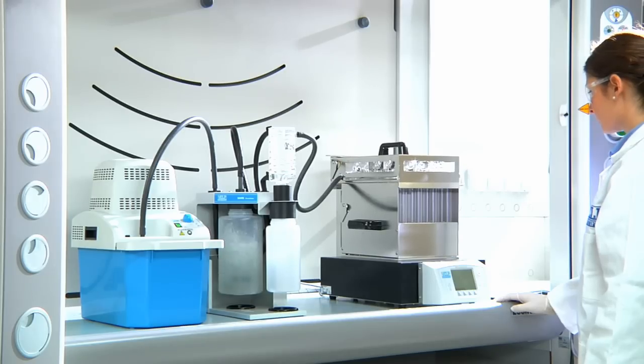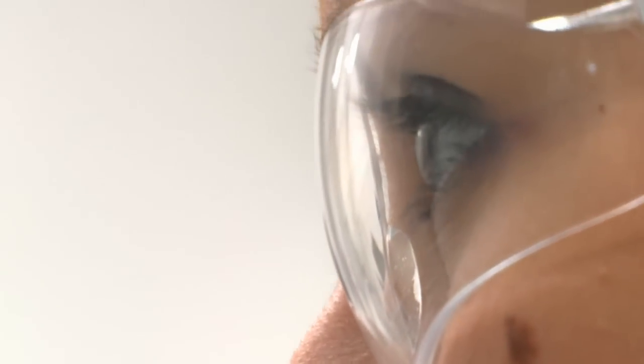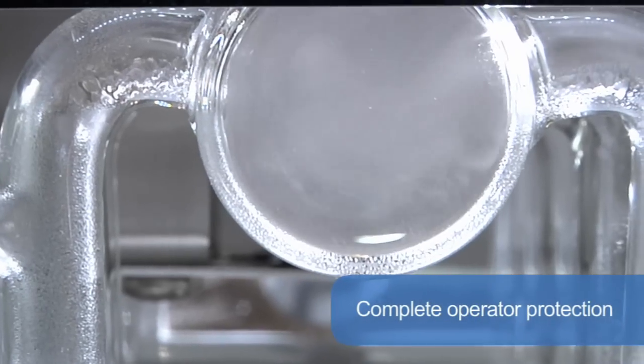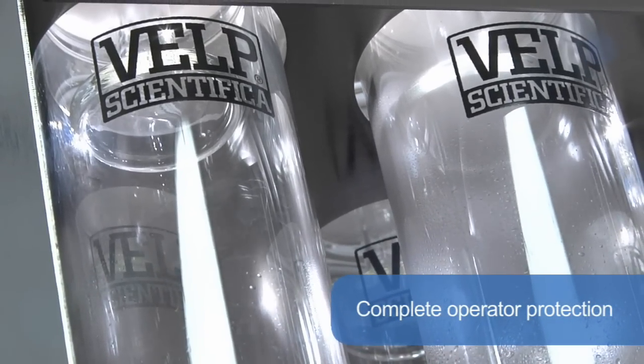Excellent visibility of the samples and any condensed vapours in the manifold give the operator the best assurance of correct operation. Complete operator protection is ensured by starting aspiration of the vapours as soon as the run starts.